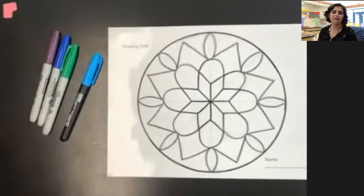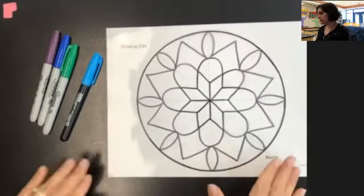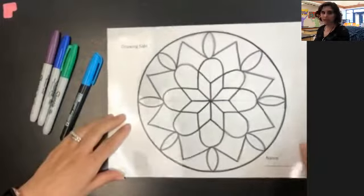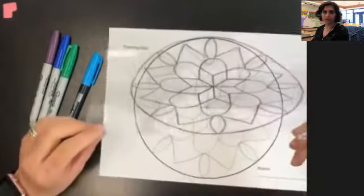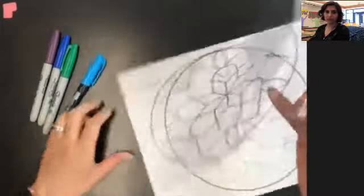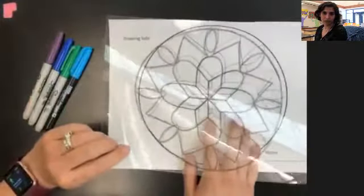Hey everybody, welcome back for day three of our Rose Window or Radial Design Drawings. I finished yesterday tracing my design onto the transparency sheet. When I lift this up, you'll actually be able to see the drawing on the transparency sheet and then also on my drawing paper. So there it is, all finished and traced.